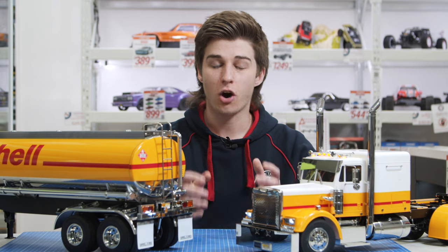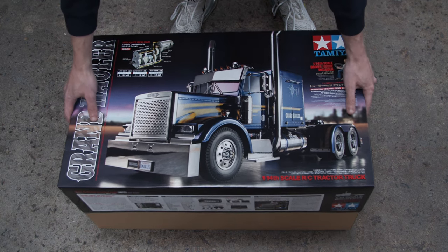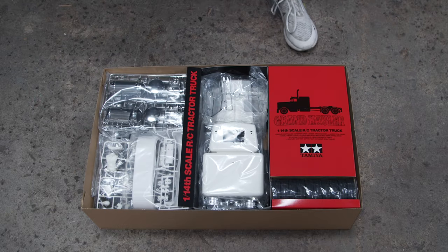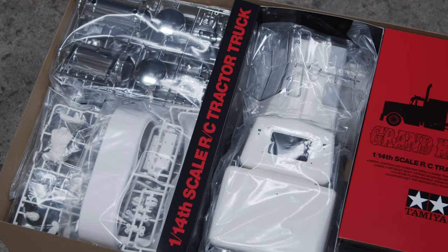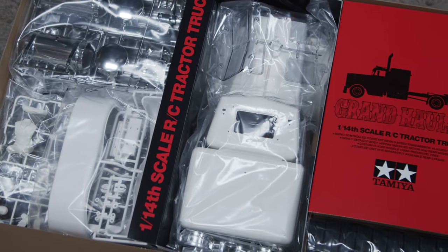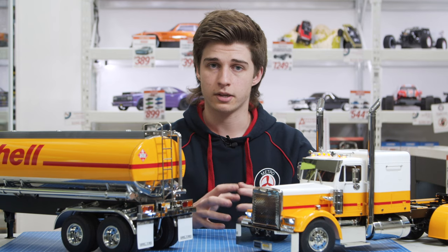When you open up the box, what you can expect to see is a whole bunch of bits and pieces. You've got all the plastic bits like the body, the mud guards, and all the chassis pieces, screws and hardware, as well as your instruction manual. The Tamiya trucks only come with the motor in terms of the electrics.